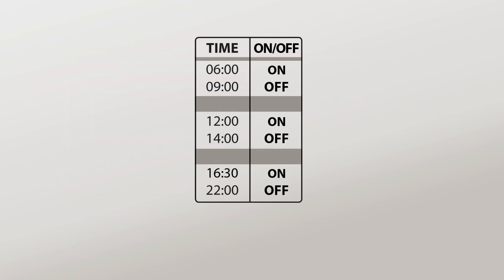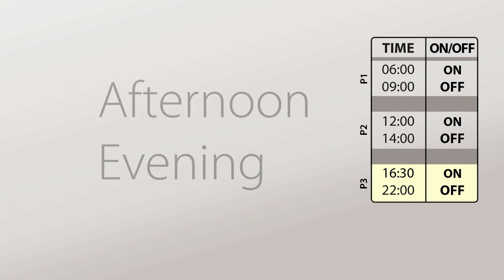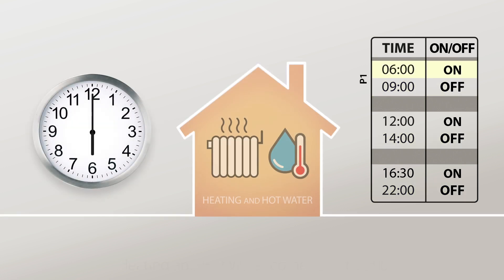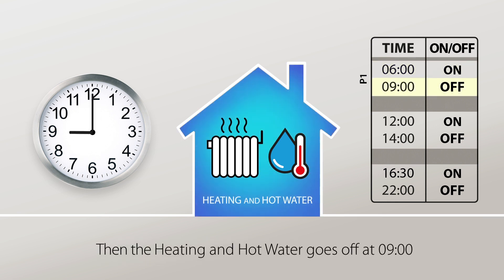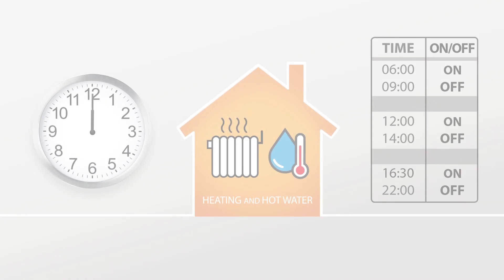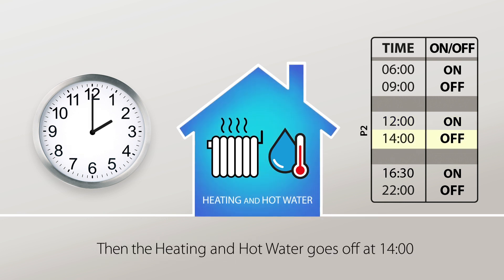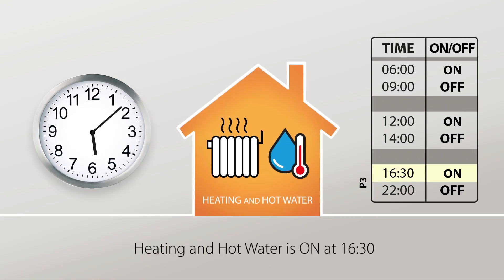The heating schedule is basically three events throughout the day. These are usually morning, lunchtime, and afternoon or evening. Each program has an on and off time. At 6am the heating and hot water comes on, and at 9am it goes off. At midday the heating and hot water comes on, and at 2pm it goes off. At 4:30pm the heating and hot water comes on, and at 10pm it goes off.